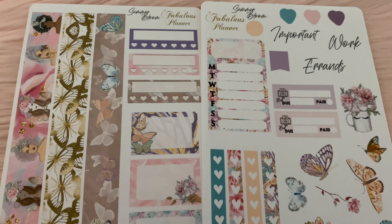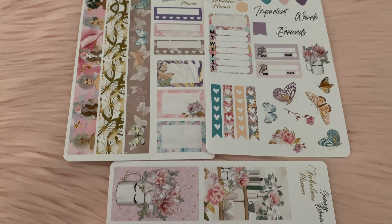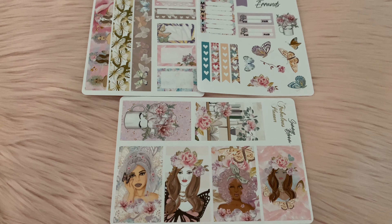Here are the full sheets of stickers. I love all the colors as well as the little butterflies — this is really pretty.